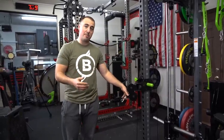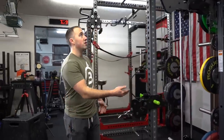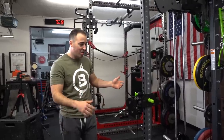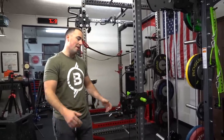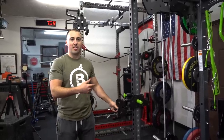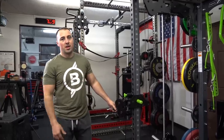This is also a unique setup for supersets. If you want to go from curls to lat pull-downs, you wouldn't necessarily have to change the weight — all you'd have to do is take that pin out, make it much lighter, and you're able to do it. I think that's one of the unique things about Prime Fitness: they're thinking about these things. This thing is completely over-engineered, and that's what they've been able to come up with.